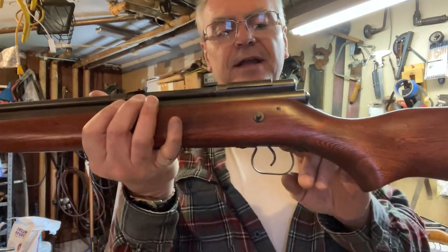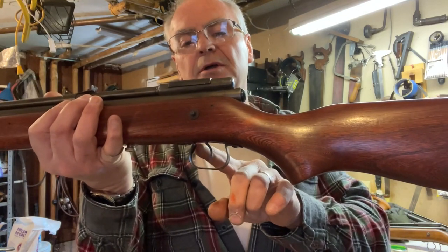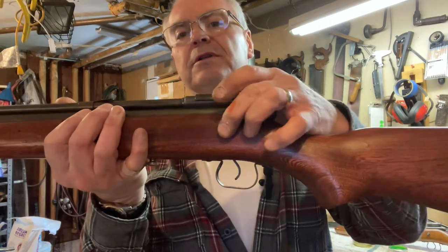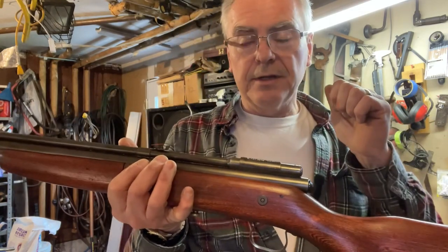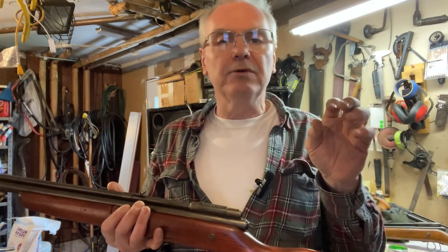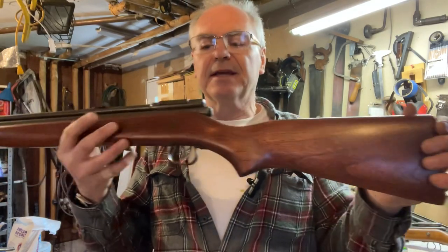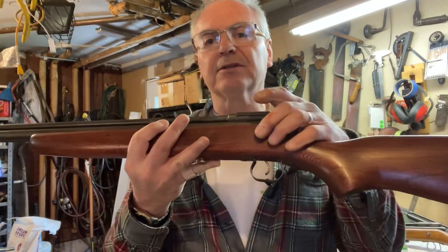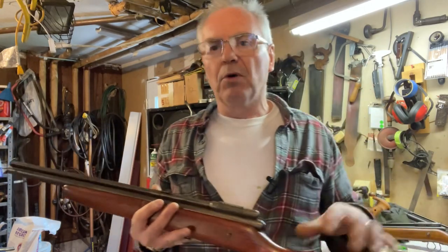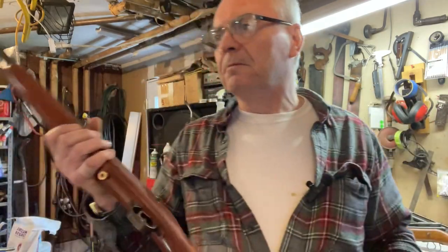They actually had a couple of different variations. This happens to be the older version where it has the stamped sheet metal trigger guard and the through-the-stock safety. The .177 version they only made for like one or two years — 1963 into 1964 according to Crosman's website — and that one also has a crossbolt safety. So they're both pretty comparable as far as vintage goes.